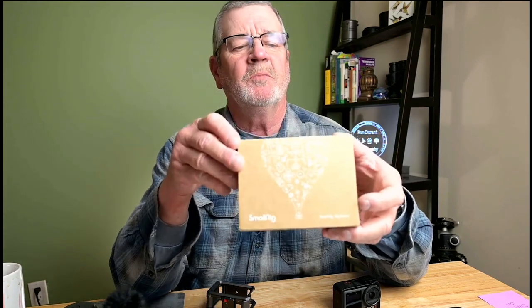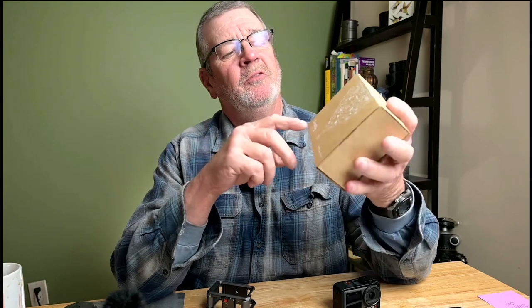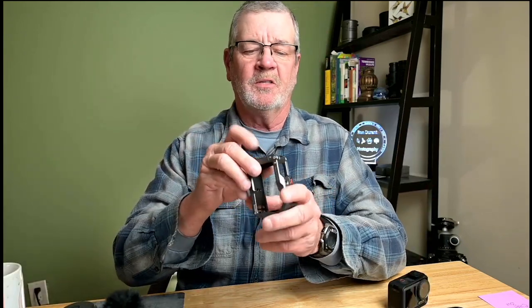I purchased the SmallRig cage for the DJI Osmo Action 3 from Amazon. I had to wait for it — it was on back order, so you may have trouble finding it yourself. I'll put a link in the description. The cage is all aluminum, all metal — this is a solid cage.